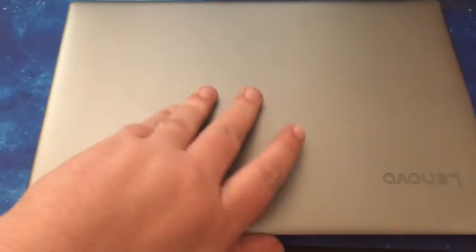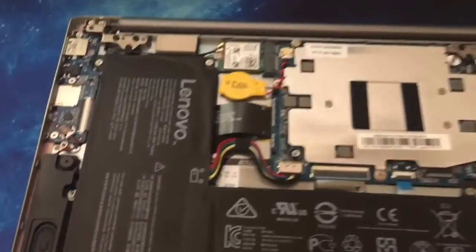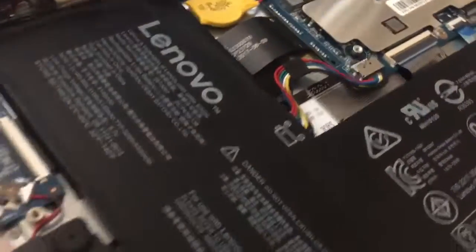What's the first thing I do when I get a laptop before I even turn it on? I open it up and look inside, and I just go around. First of all, let's show you some ports here.